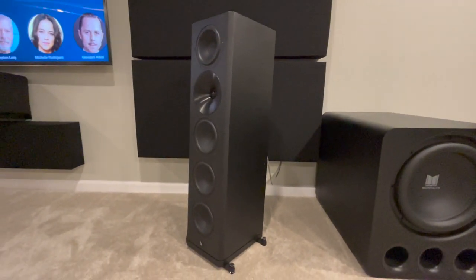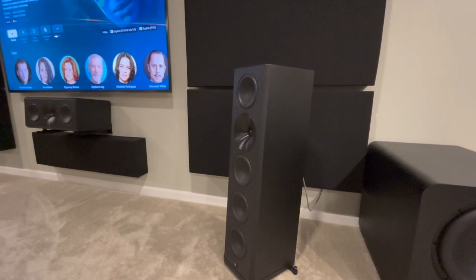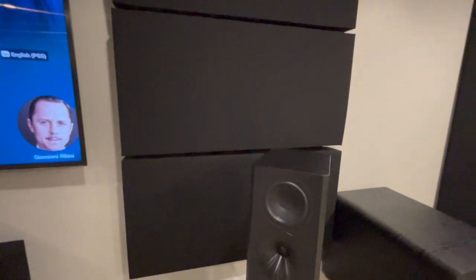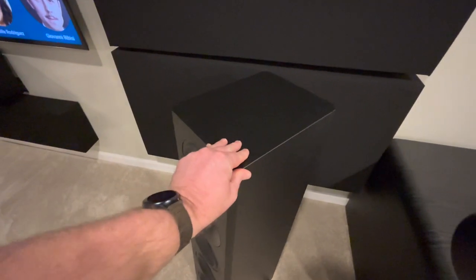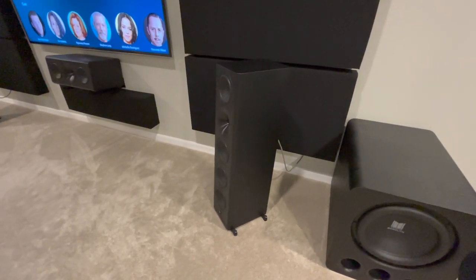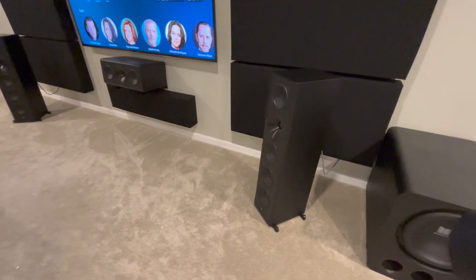Right next to my right subwoofer is one of my main speakers — the Arendal 1723 THX S Tower. I have a review on this, so check it out if you haven't. Love this speaker. It's a jack of all trades — amazing for movies, takes tons of power, has great dynamics, and sounds great for music too. It's an MTM design, which I've grown to really like. Very heavy and sturdy — you can't push these things over, which was important since I didn't want my kids knocking stuff over. They're about 70 pounds a piece with outriggers.